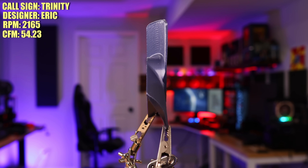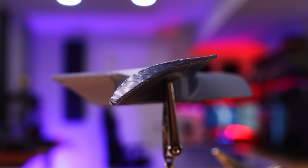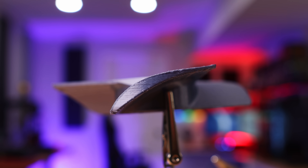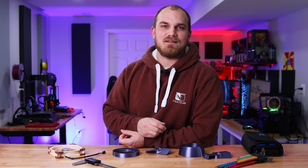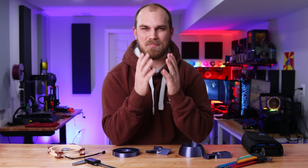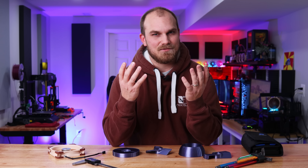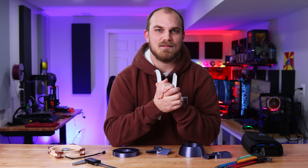Beyond reducing turbulence, Eric also wanted to increase the airspeed at the trailing edge of the blade, and he did this by incorporating an actual airfoil design. Eric is a manufacturing engineer with seven years of experience and before that a design engineer — though he admits those two disciplines combined give him exactly zero years of experience in fan design, his words not mine. What you lack in experience, Eric, you make up for with a plan.